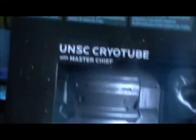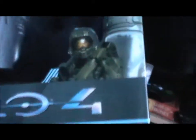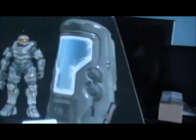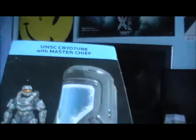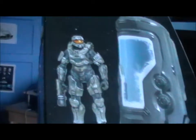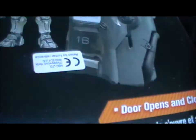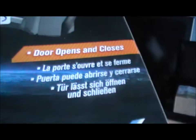Now, on to — ta-da! — the Cryo Tube, as I have mentioned. Master Chief is just chilling in the back there. This too is from Halo 4 and made by McFarlane Toys. From what I've heard of them, and I think I may have one or two McFarlane toys, they are very well made. As you can see, there's Master Chief and there's the cryo tube that he's in at the start of Halo 4, I believe, in the trailer.